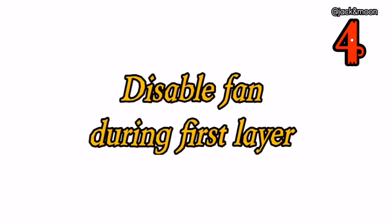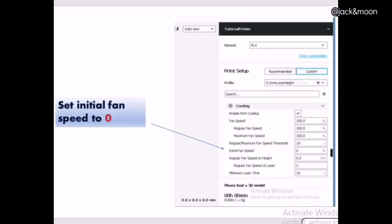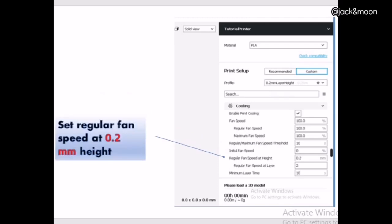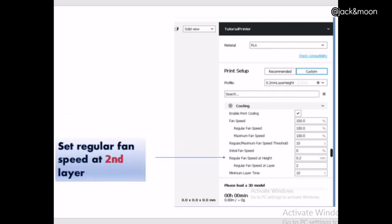The fourth thing you can do to get a perfect sticking first layer is to disable or slow down the fan during printing the first layer. This is because the fan cooling effect will cause the first layer to quickly solidify before it is able to stick onto the heat bed. Thus, for most materials, we recommend only turning on the fan after the first layer. You can easily change this setting under the cooling section in your slicer.